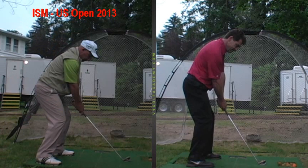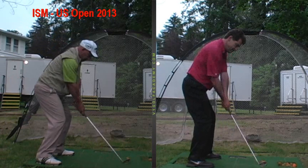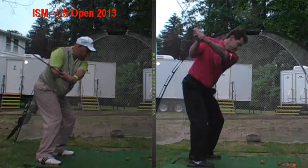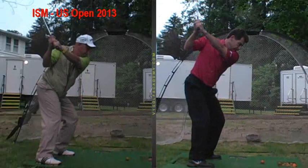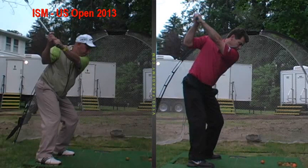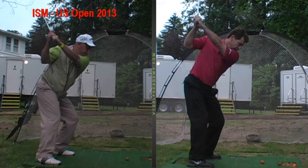As you take the club back from the ball, let's watch the takeaway. Club's going back pretty much just on a slightly inward arc with your arms and hands. Club rises up your body — top of your swing, pretty good position there. But you're able to make a bigger turn and get your shoulders behind the ball by simply squaring up your shoulders as I mentioned, and being a little better balanced will help as well.